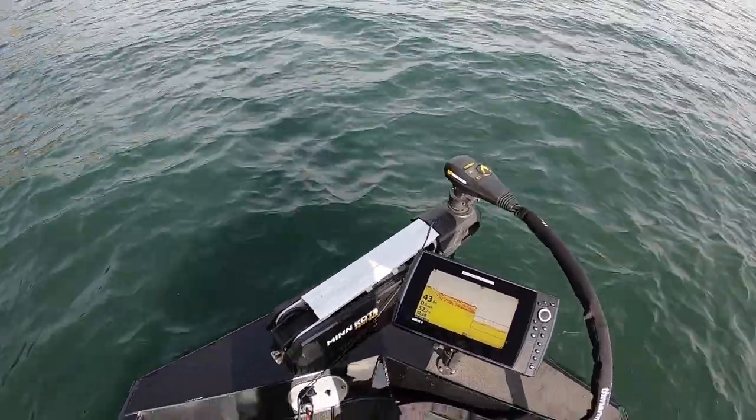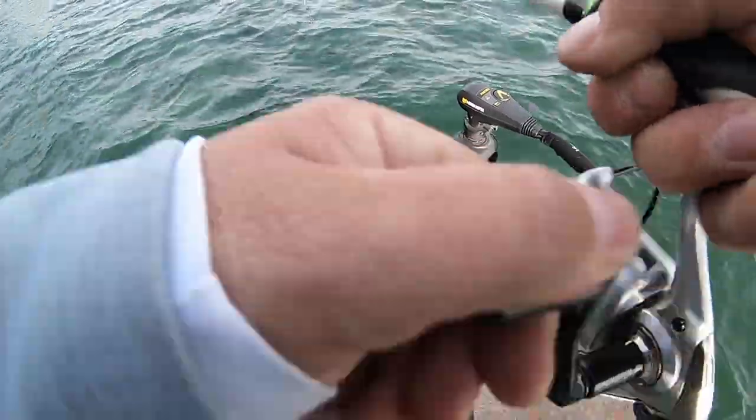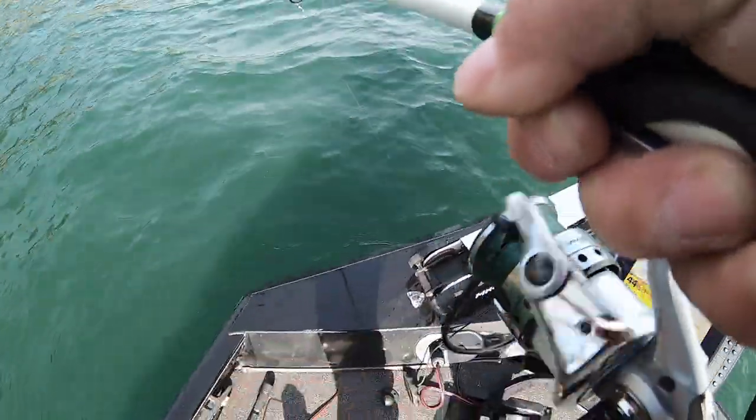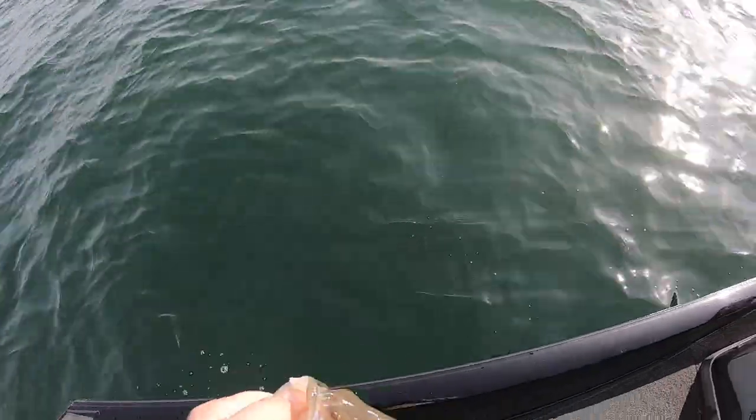Got him! Got him coach — see what we got. Another little spot right there. Thanks for the fight, little bud.